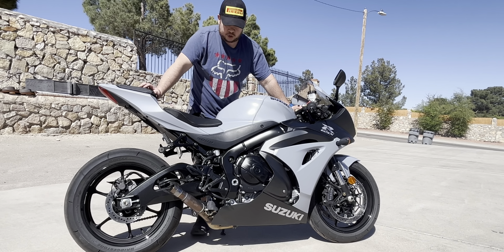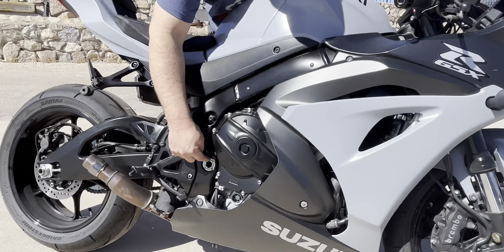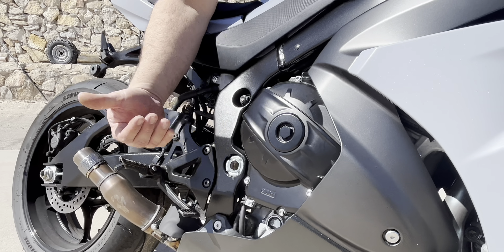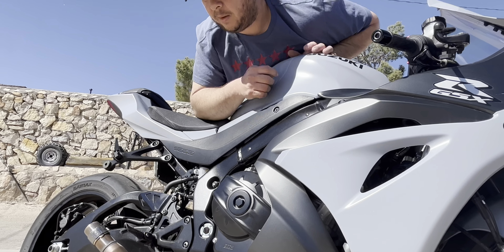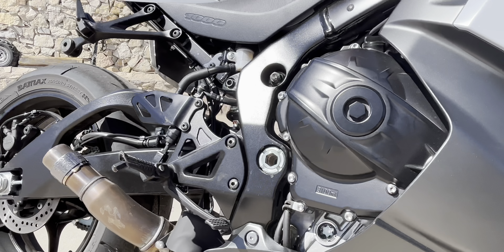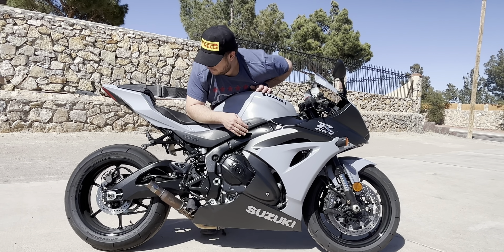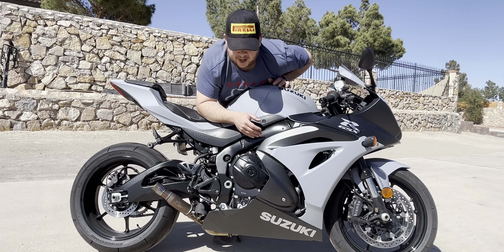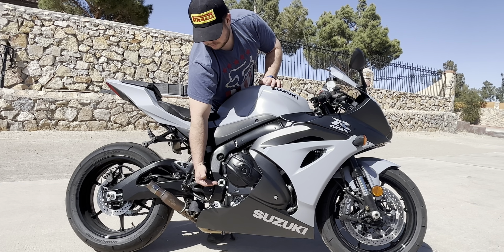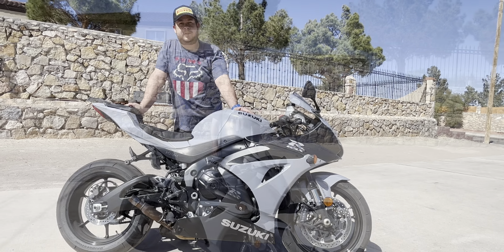Another thing is chassis-wise: the non-R does not come with adjustable swingarm pivots. With adjustable swingarm pivots, you can move your swingarm up and down, forward and back, to achieve very specific geometry numbers. Some of us like our rake and trail really aggressive, and when we do, we have to run really high swingarm numbers — so what we would do is actually drop the swingarm angle with a swingarm pivot. That's why they have swingarm pivots.